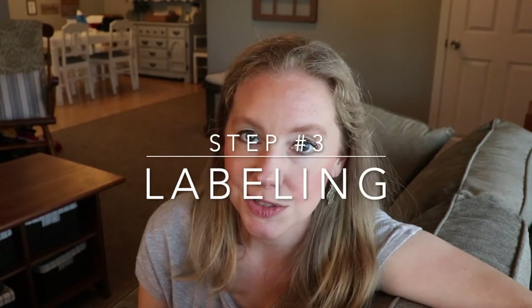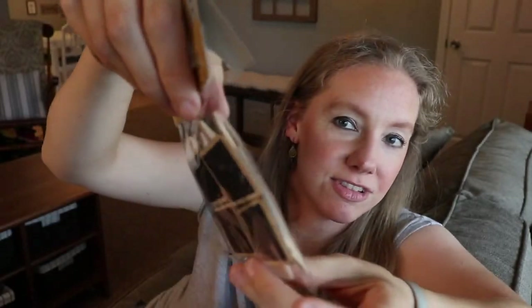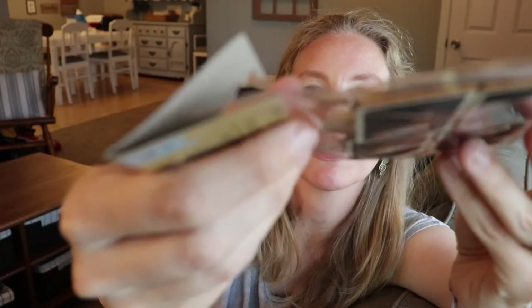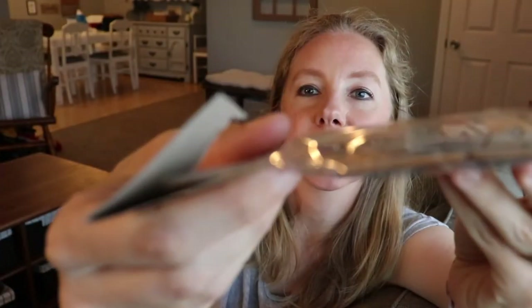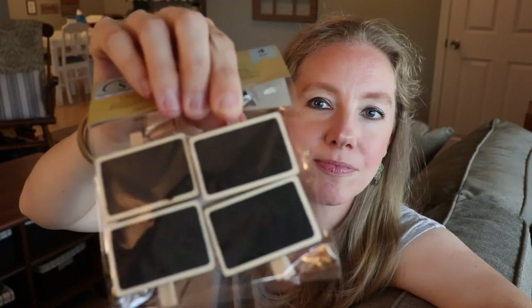The third step is labeling, and labeling is fun — it's also important so that you can remember what you have in different containers. These little chalk labels are so cute. They have little clothespins that you can clip right onto whatever container you are trying to label. Those were also from Dollar Tree and were just a buck.